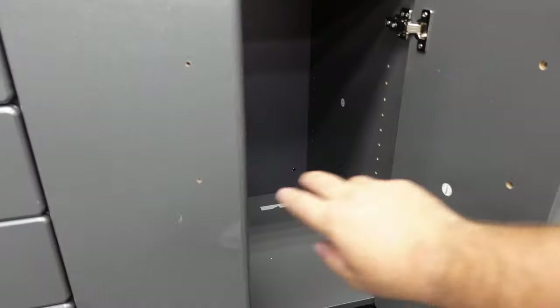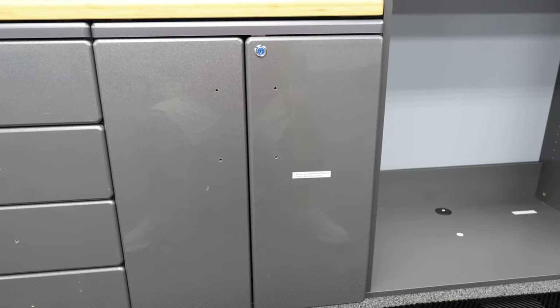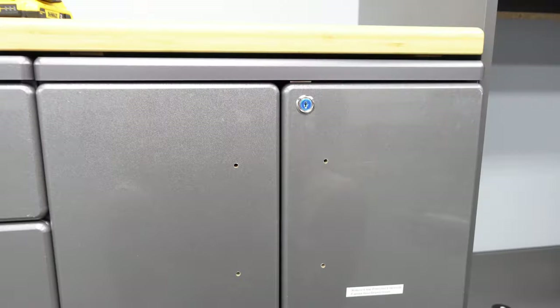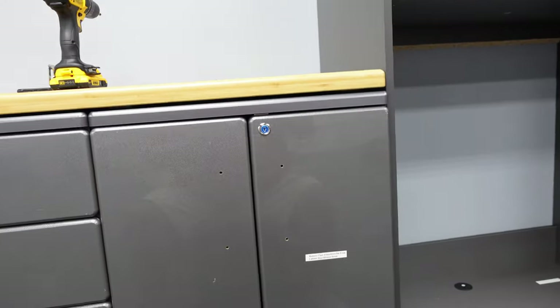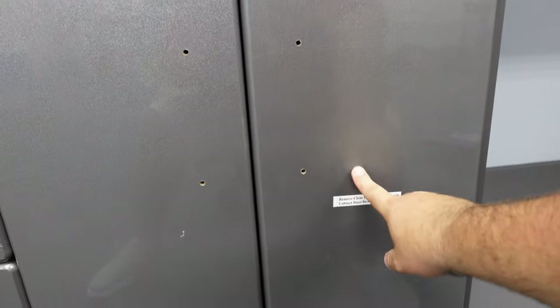And there you have it — your two soft close doors are done. You may or may not need to adjust the hinges; these ones look pretty even and good. What we have to do now is remove the protective film, and then we can install the door handles. From there, we can put our shelf in.